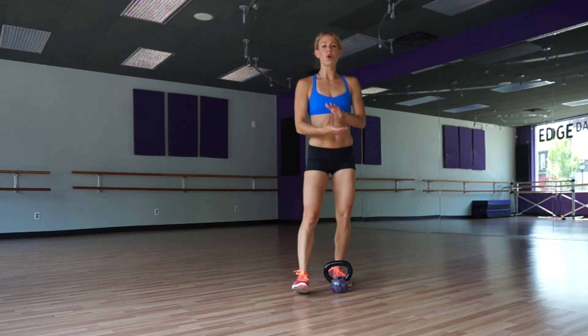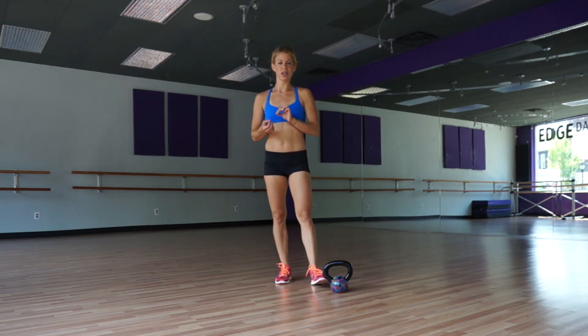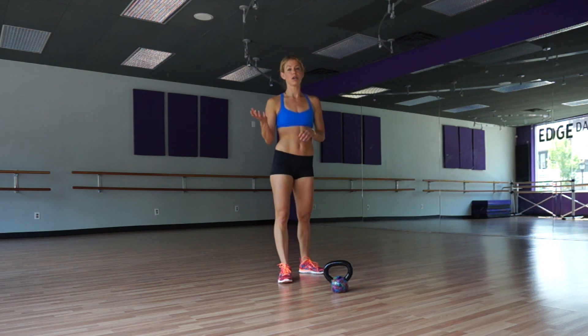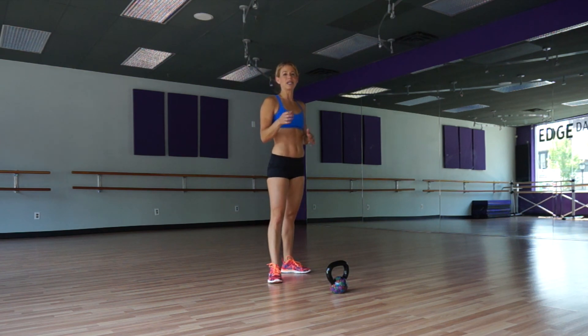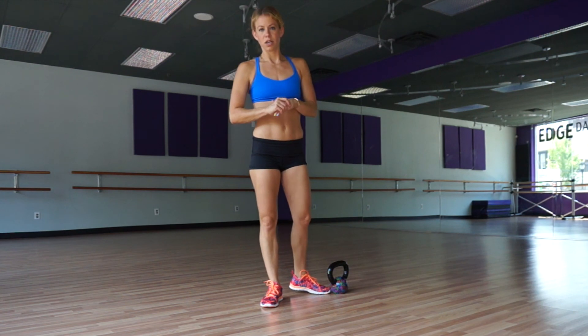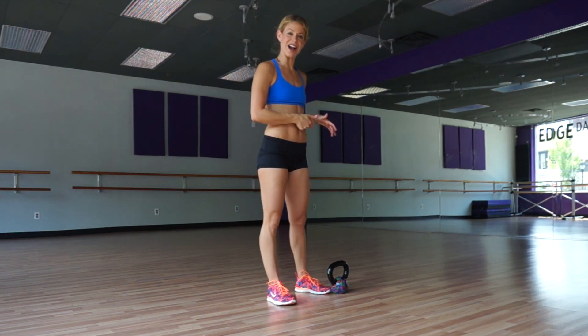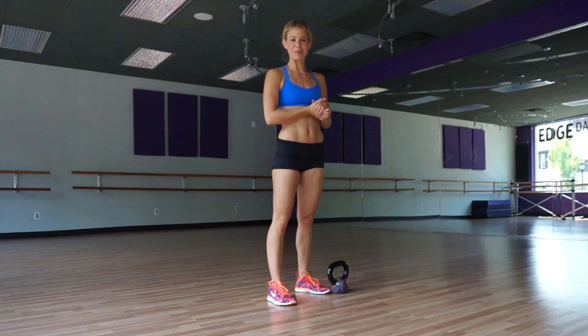So these are your four basic kettlebell moves you'll need to create a strong basis for using the bell in your workouts. See how I'm breathing heavy? It's because when you use the kettlebell, it's so dynamic that you're really hitting your heart rate. It's awesome — total body all the time. So give this a try, and I hope it helps.